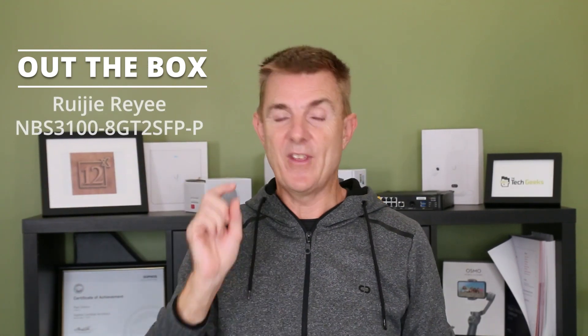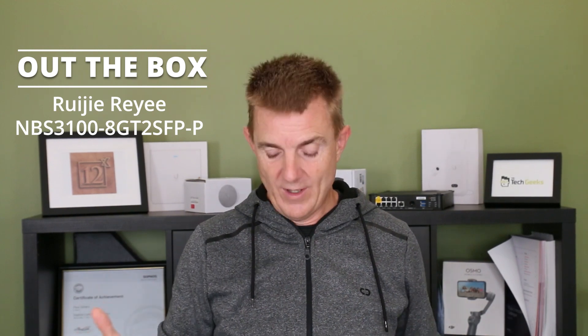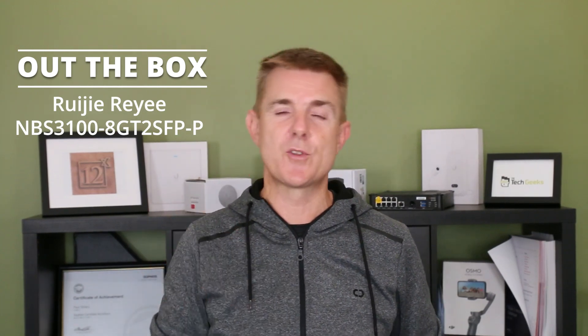This is a Ruji Raye switch. This is the NBS 3100 8GT 2SFP-P. What does that mean? Well, it is an 8-port switch, 2 SFP ports, 120 watts of PoE power.